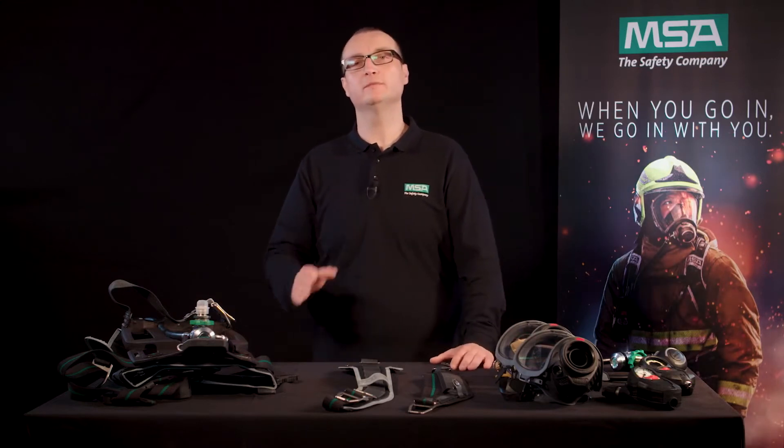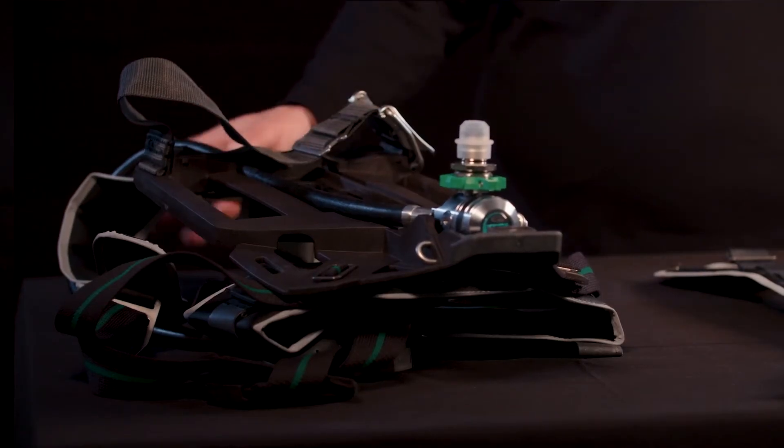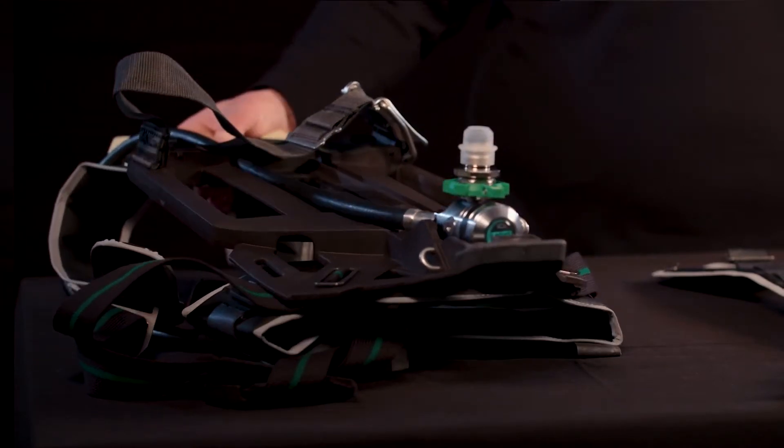Welcome to our MSA gear talk. My name is Malte, I'm product manager at MSA. Today I'm going to show you how our M1 SCBA with its modular approach prepares you for the future. The M in M1 stands for modularity — a modularity that allows you to fit the M1 SCBA to your individual needs.